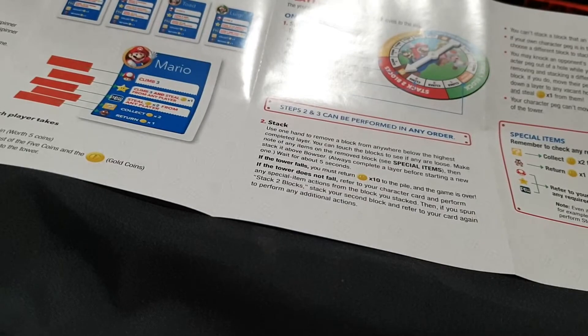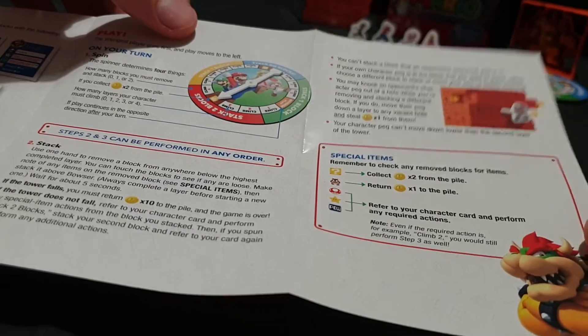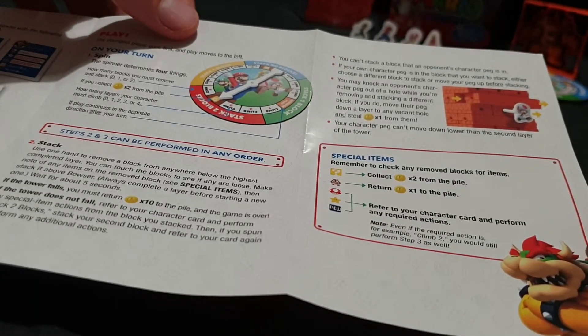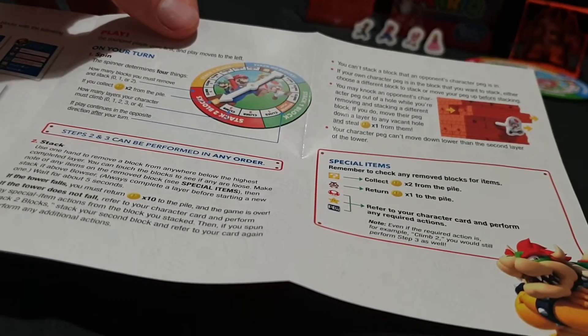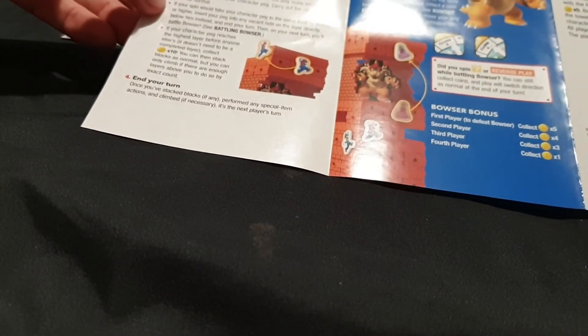Hello and welcome! In this video I'll be unboxing the Super Mario Jenga released November 2020. It's by Hasbro Gaming in collaboration with Nintendo. They've been doing a lot of these sort of board games in the last few years. It's for ages 8 and up and two to four players.